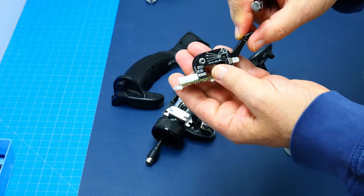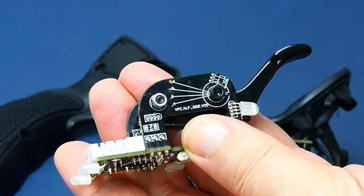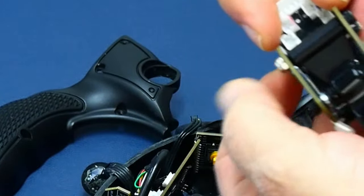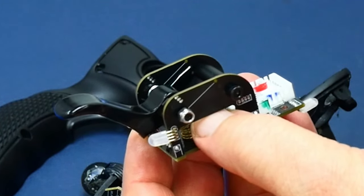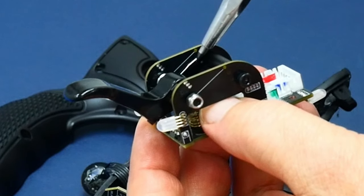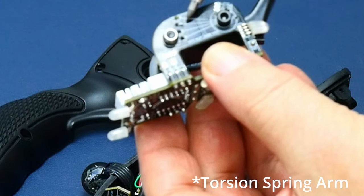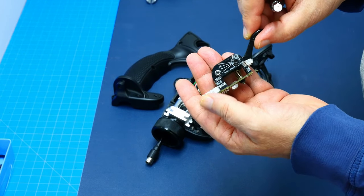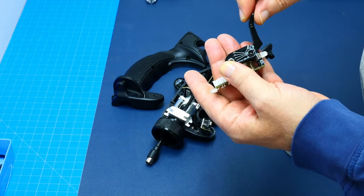There are obviously different settings for the spring right here. The spring is located inside here, and that arm can be moved in different positions - as indicated, four positions - and that determines how tight that action is.